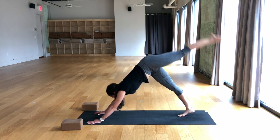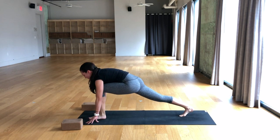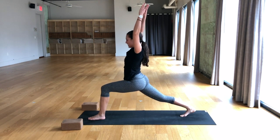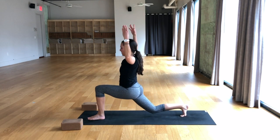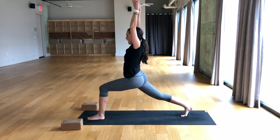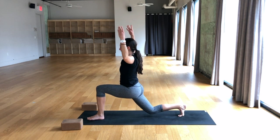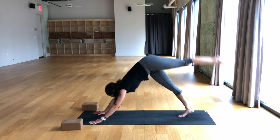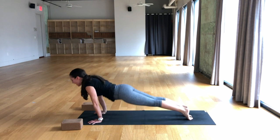Inhale, down dog split — left leg lifts. Exhale, left knee to right tricep, bend the elbows. Breathe in, down dog split. Breathe out, knee to nose, take the foot between the hands, low lunge. Breathe in, straighten left leg. Breathe out, low lunge. Inhale, high lunge. Exhale, cactus the arms. Breathe in, straighten left leg, arms reach up. Exhale, move through high lunge, then bend the back knee — just hover. Inhale, high lunge. Reach all the way up, straighten the front leg. Exhale, bend the left knee, cactus the arms, bend the back knee. One more time — reach all the way up, both legs straighten. Exhale, moving through high lunge, bend the back knee. Breathe in, straighten the right leg. Breathe out, hands come to the mat. Inhale, down dog split — left leg lifts. Exhale, take the knee to the nose. Breathe in, one-legged plank. Breathe out, lower halfway, chaturanga. Breathe in, upward facing dog. Breathe out, downward facing dog.